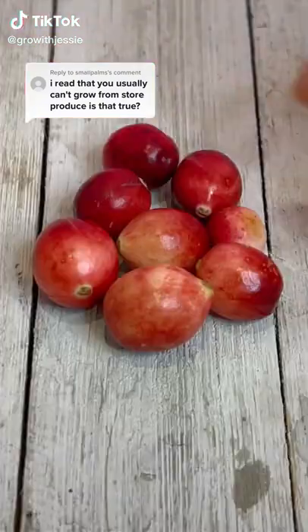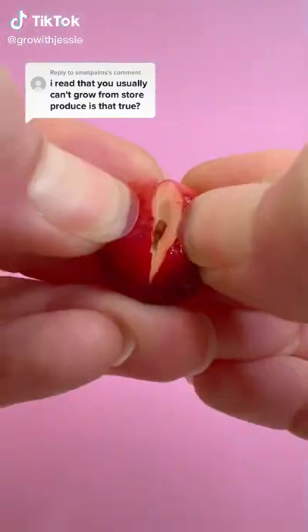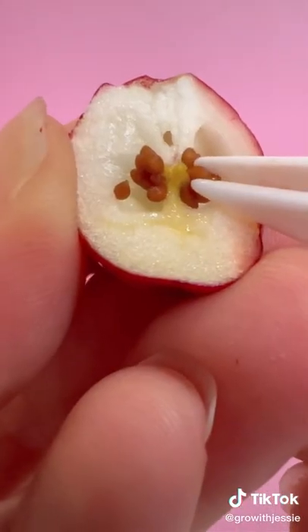Plants that I grew come from store-bought produce, and that's the case with these cranberries. You're probably wondering what's going on with them, so here's an update.